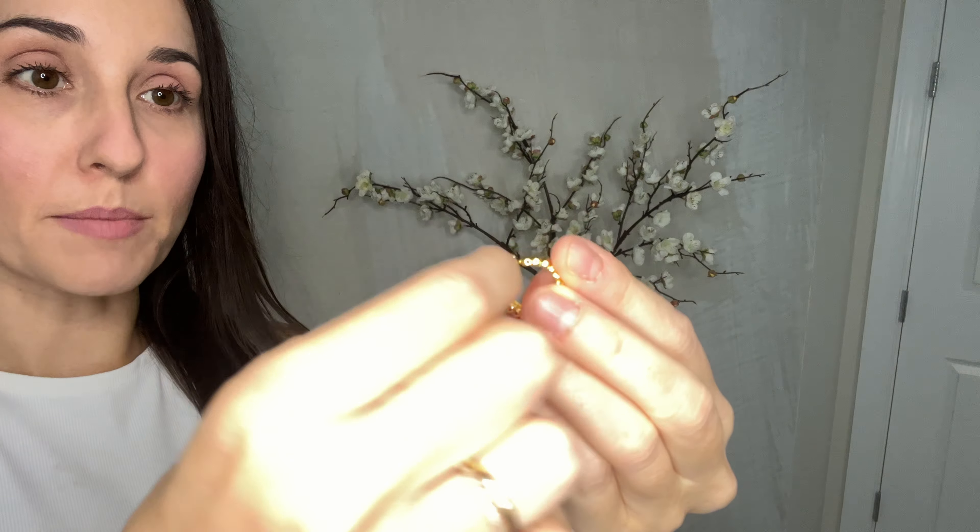I love that it has a gold metal backing, really sturdy, and you can push it on, it doesn't need to be screwed, which is my preference.